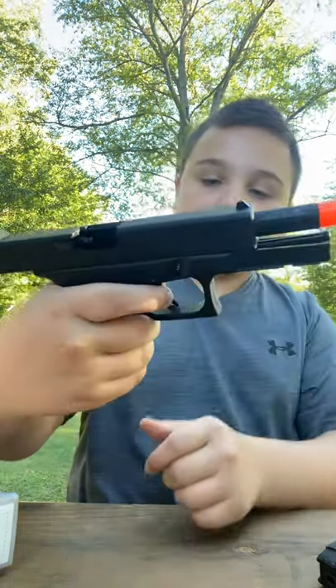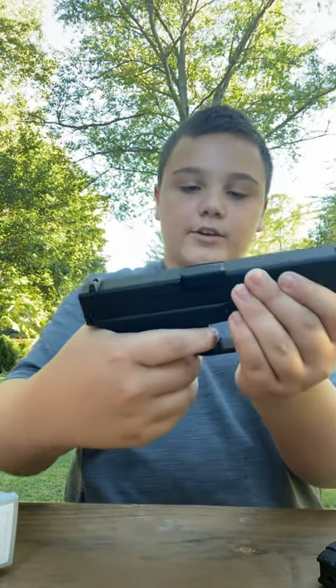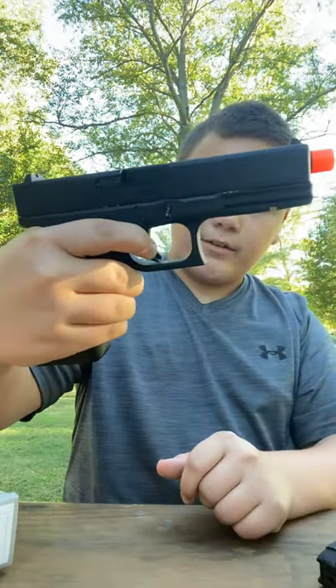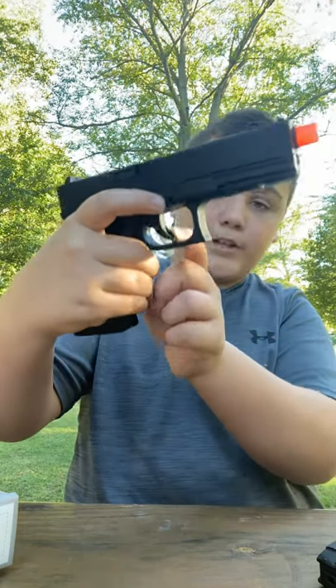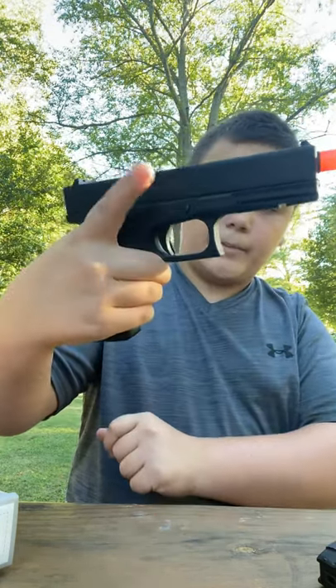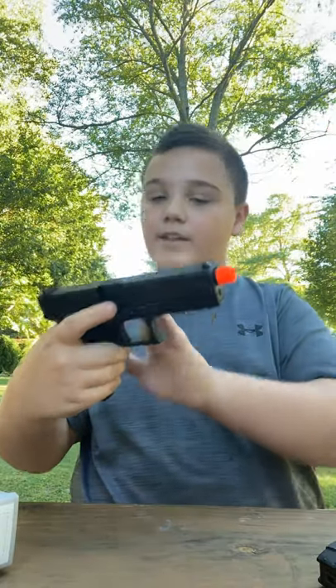Trigger safety. I cannot pull the trigger all the way back if I do not have my finger fully wrapped around the trigger. You see how it let me pull it back there? But if I have it here, I cannot pull it back. Here I can pull it back, so you can fire. It has a safety on it.